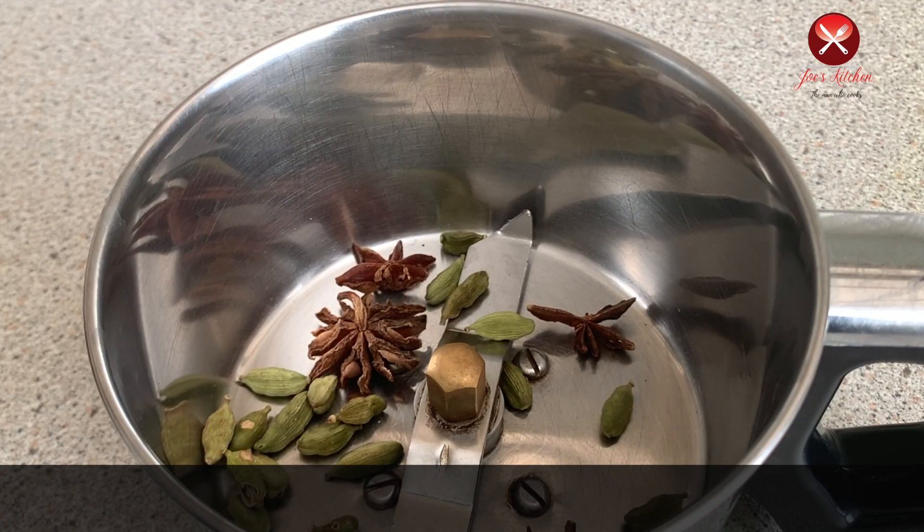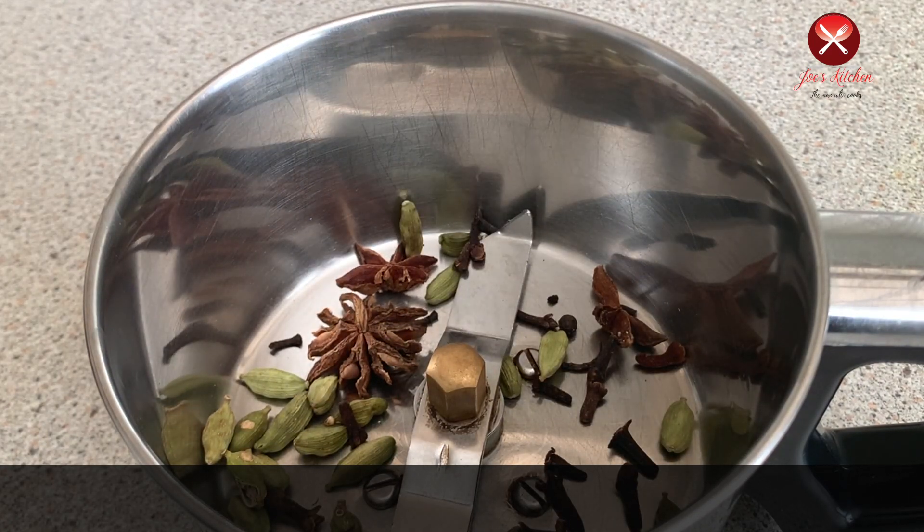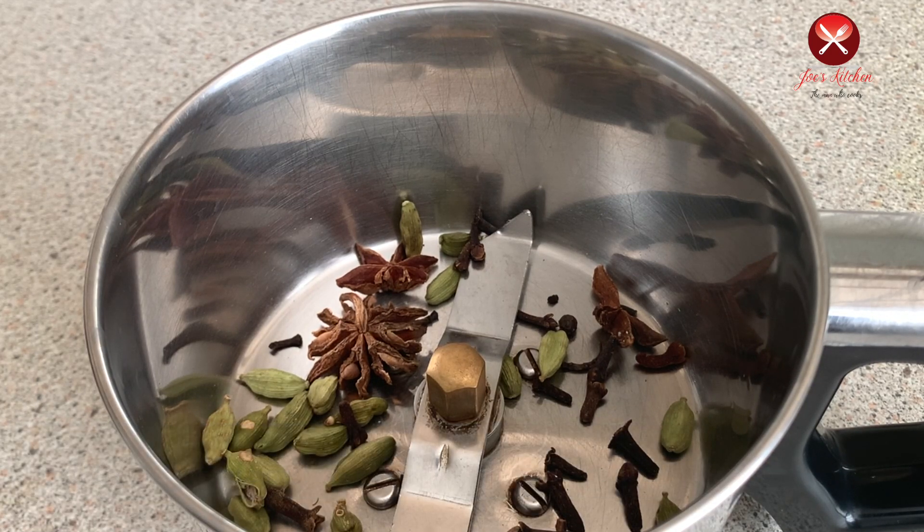If you want to cook the beef, you can cook the other spices and mix it up. You can cook it in a little bit.